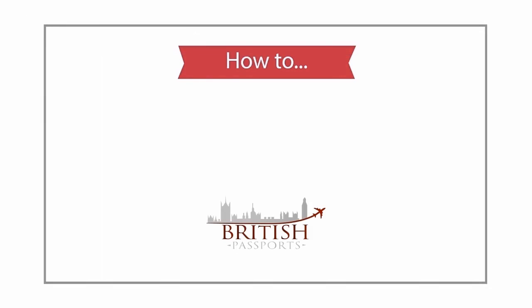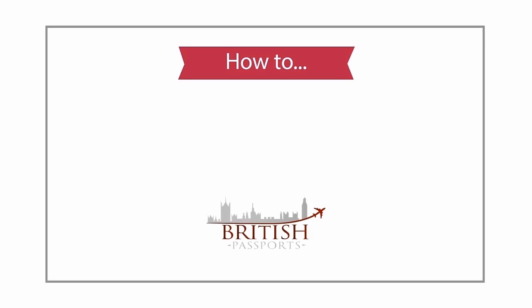Hello from British Passport. We have created this video to help you complete your LS01 form.